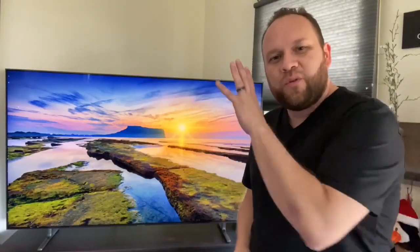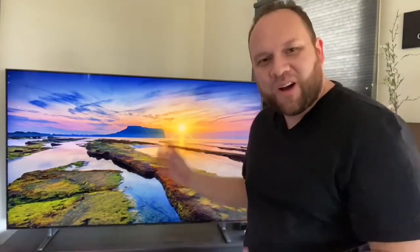In today's video we are going to review this bad boy right here, this awesome TV, the Samsung Q80 QLED. That's today's video.